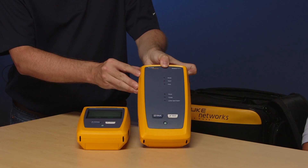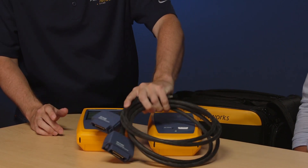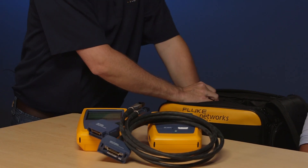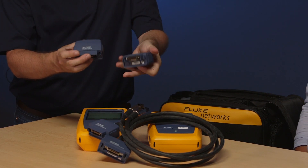So looking at the instrument, what comes with it? There's also a remote unit as well. In addition to that, we've got our permanent link adapters, and in the bag here we have our channel adapters.